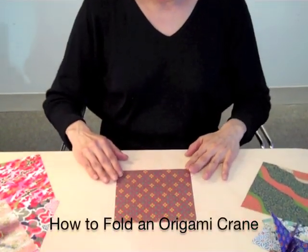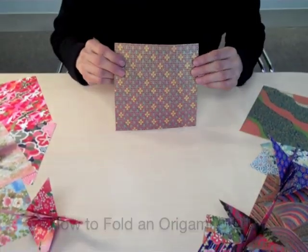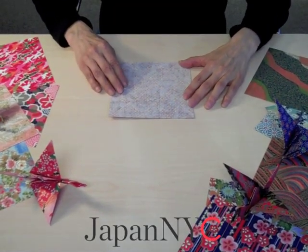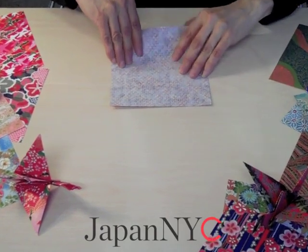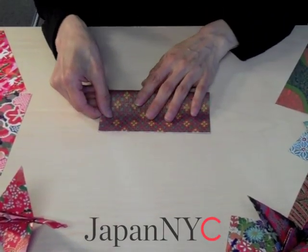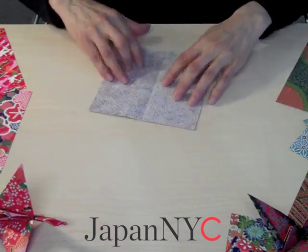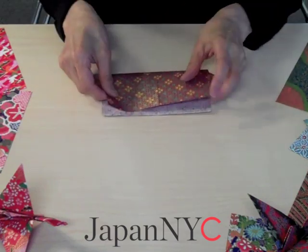We are going to fold a crane. You pick a paper and then turn it on the other side. The first step is to fold it into a square. Once you are done, open and fold into the other way.